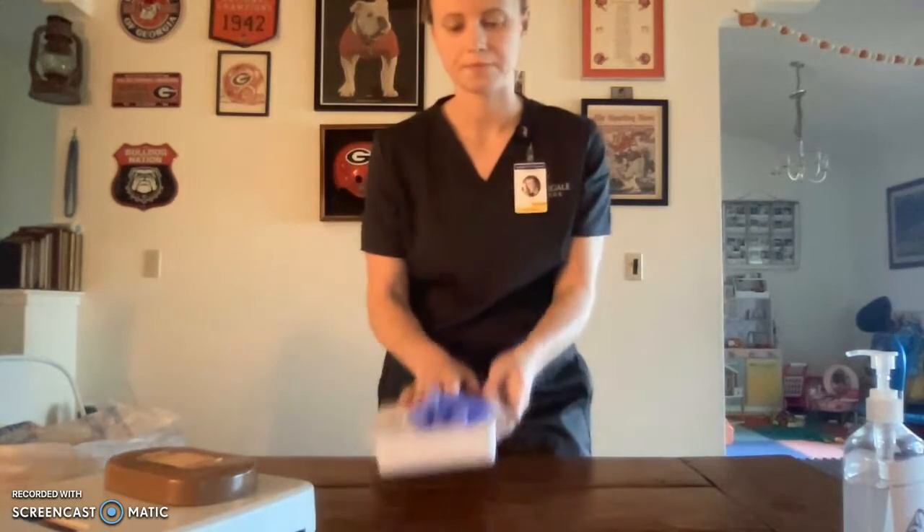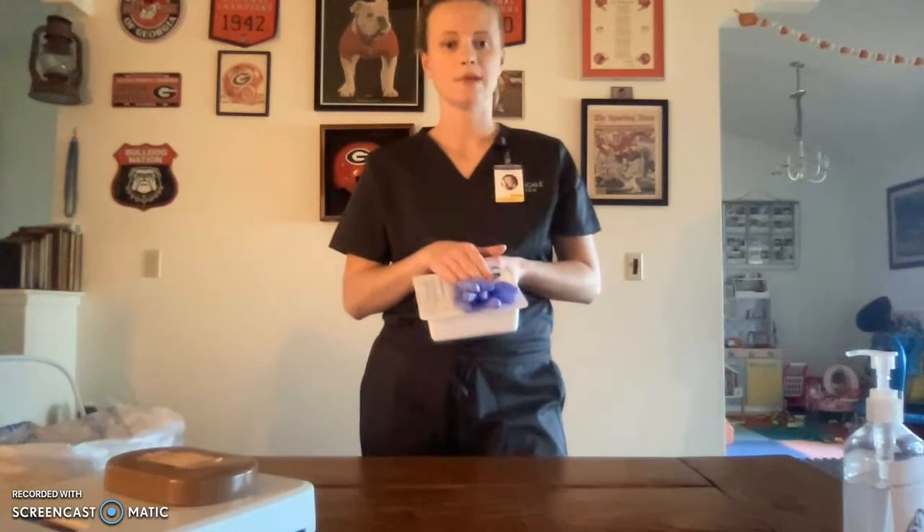To get started, I will gather my supplies and proceed with the patient. I will knock on my patient's door, enter the patient's room, close the door behind me to ensure patient privacy, and then set my supplies down on a clean, dry, flat surface.